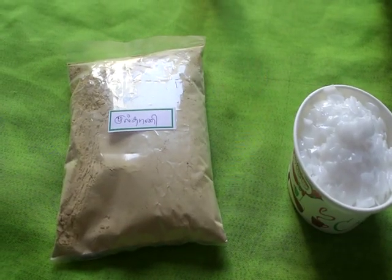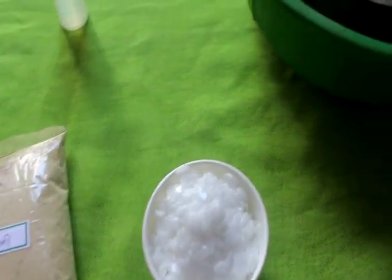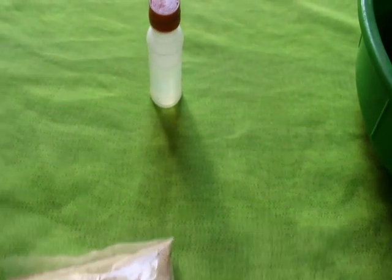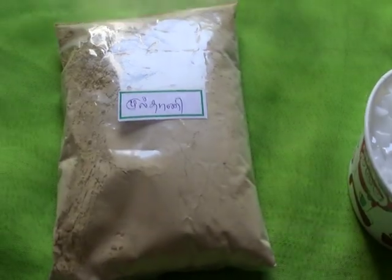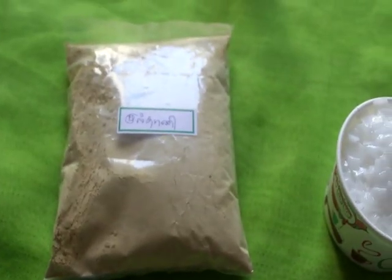1 cup of caustic soda. 6 cups of caustic soda, 2 cups of water. 5 cups of water.